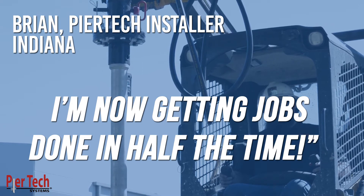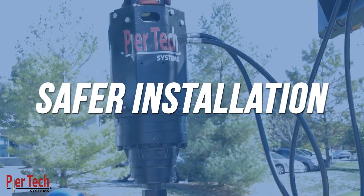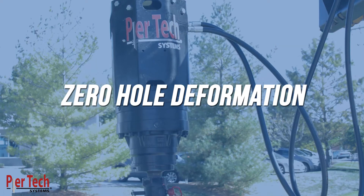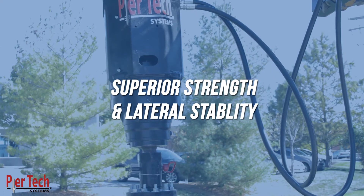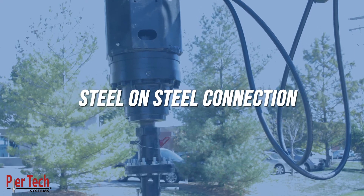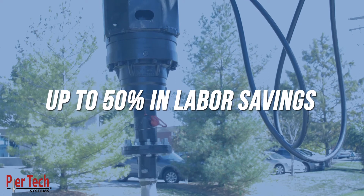The Peertec Cross-Lock Connection offers a variety of benefits, including safer installation, instant alignment, zero hole deformation, increased torque capacity, superior strength, and lateral stability. Steel-on-steel connection — the bolts never see any torque or compression — and up to 50% in labor savings.